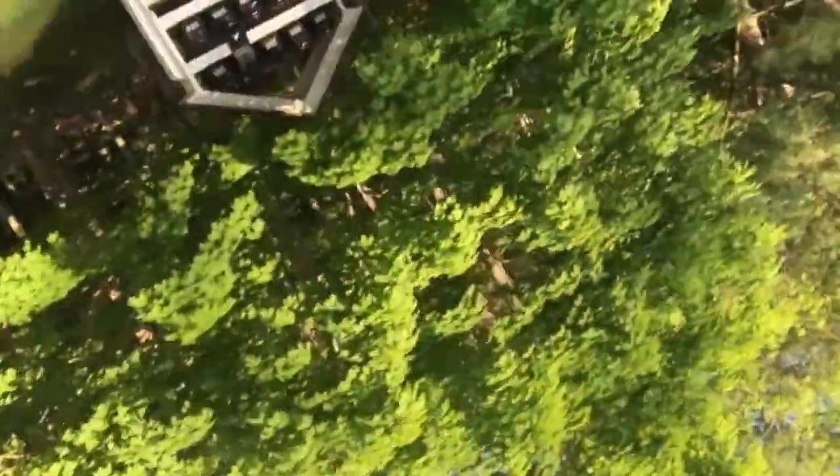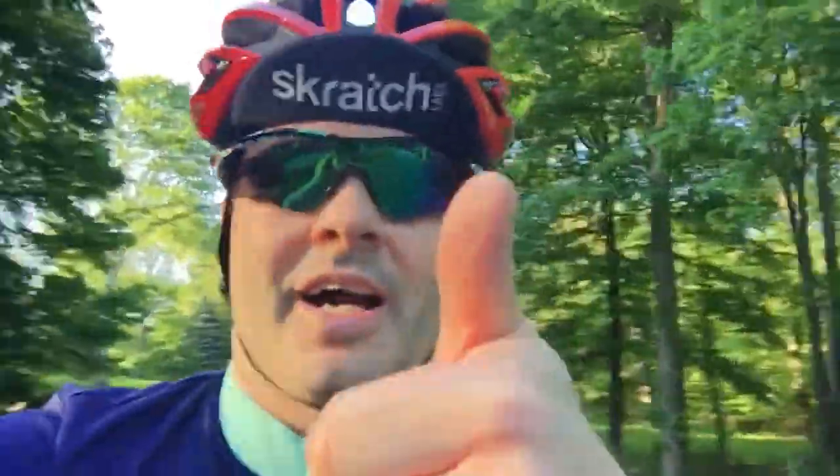So far, these pedals — I give them two thumbs up, but I'm only showing one because the other hand is holding the camera. I'm on this little side road here just tooling around after that climb. And as always, don't forget to like and subscribe.